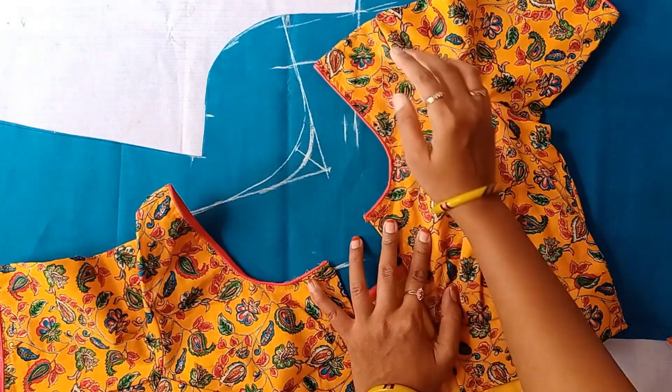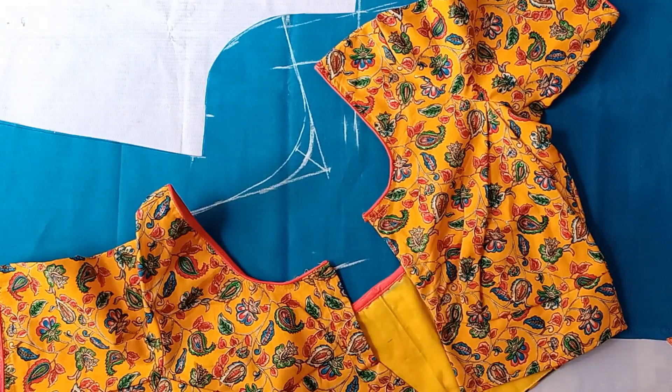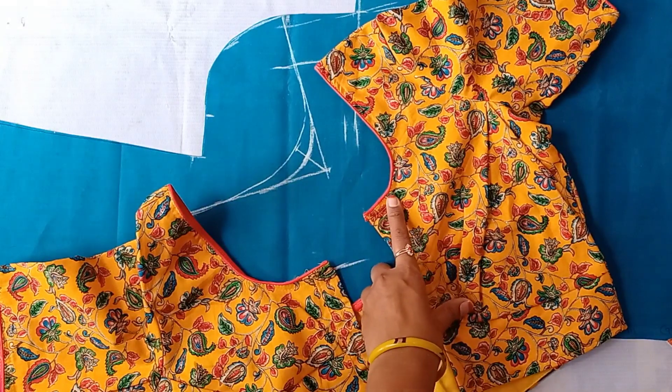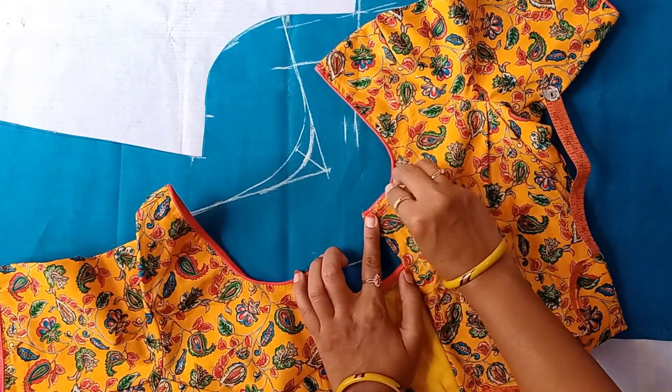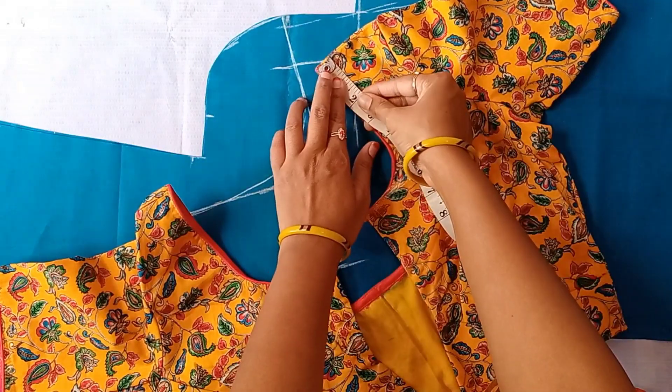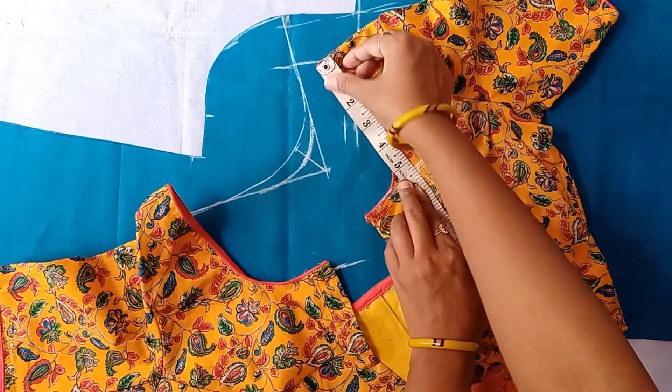I will measure the tape for the front part. I will mark on the line in the front part. I will assemble the front length — I will split these lengths, and this will make a shoulder band.